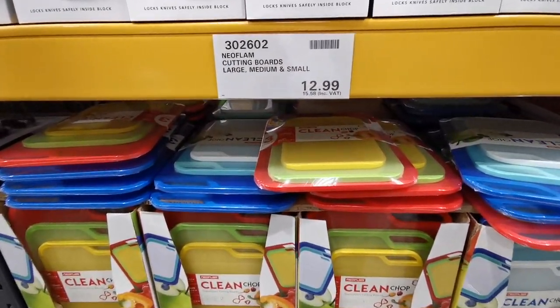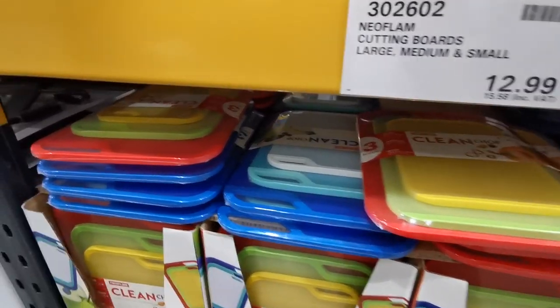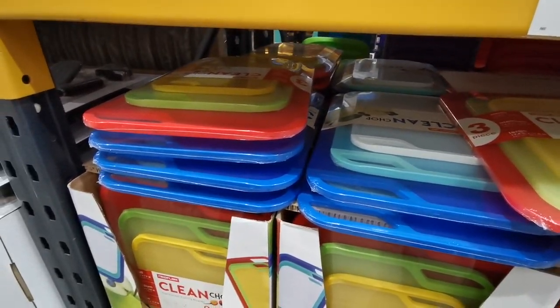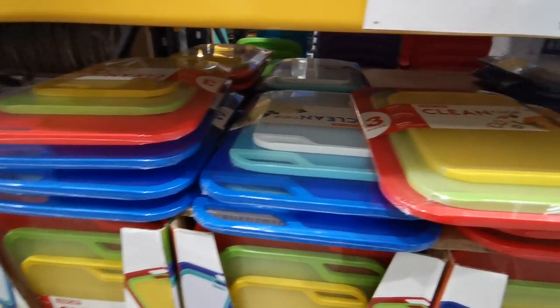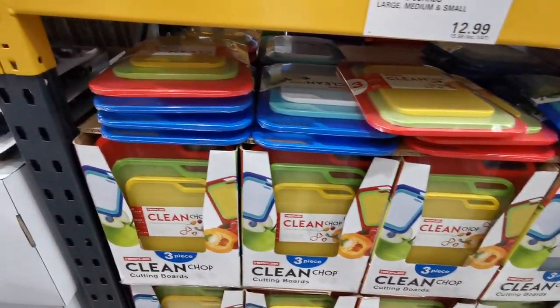If you're on the lookout for a chopping board set, they've got you covered at Costco. This is a three-pack and they come in two different colors - £15.58. You get small, medium, and large. You can get yellow, green, and red, or white, light blue, and dark blue, and they have tons of them in stock.